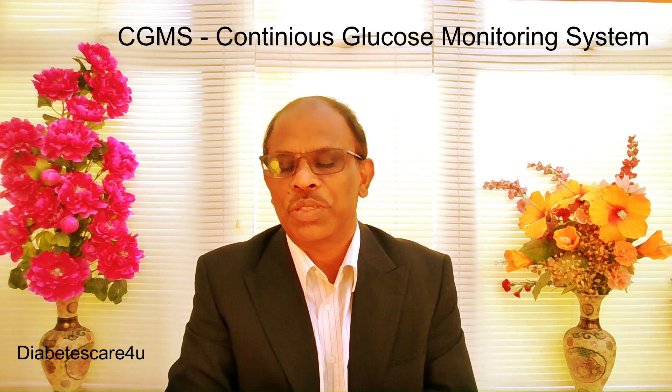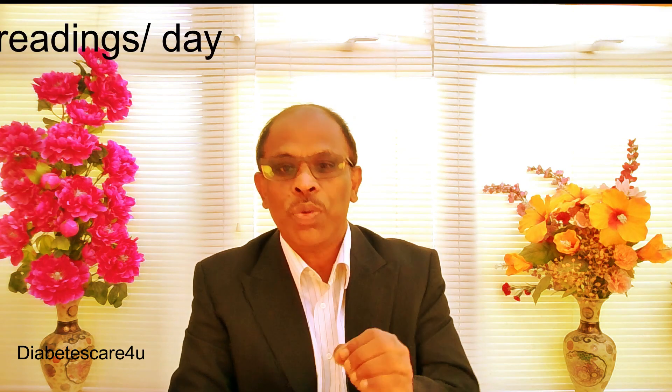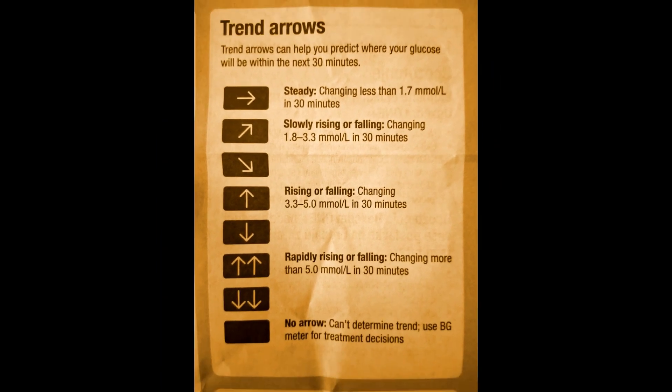It is comfortable to wear and sits flat under your clothes — most people forget it's even there. The Dexcom ONE+ continuously checks your glucose level every minute and records it every five minutes, giving you 288 readings per day. It tracks how your glucose changes while you eat, exercise, work, or sleep, so you always know what is happening. No finger pricks, no scanning, and no calibration needed. It also shows trend arrows to help you see if your sugar is going up, down, or steady.